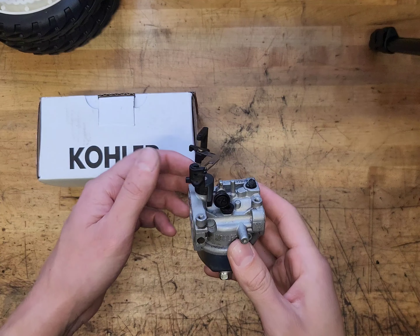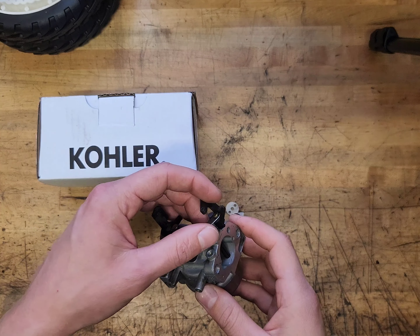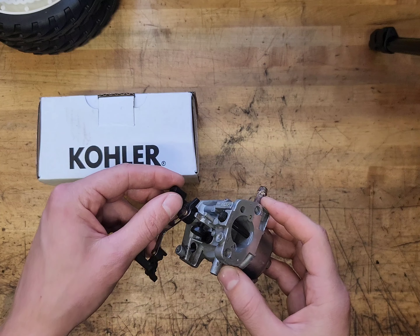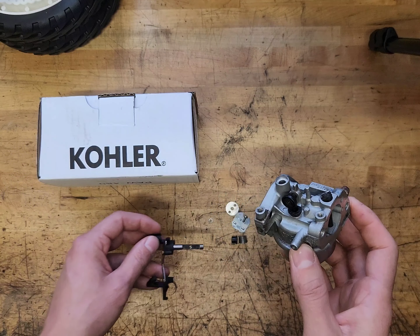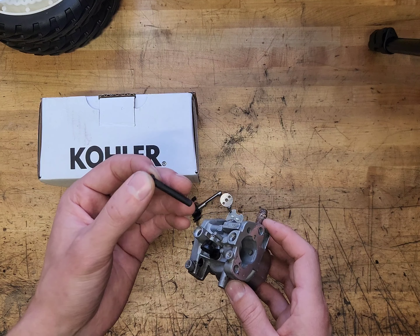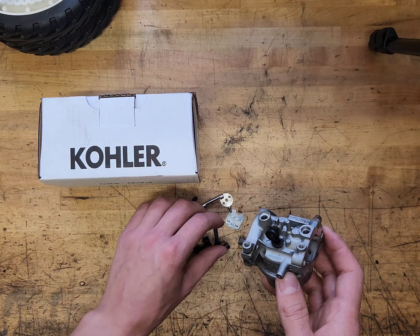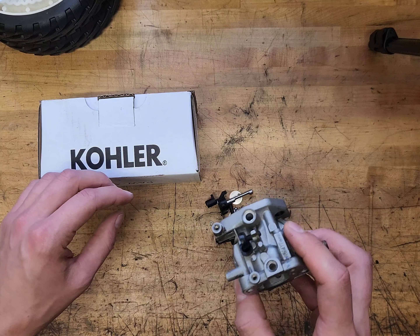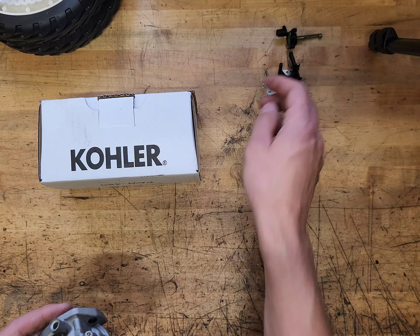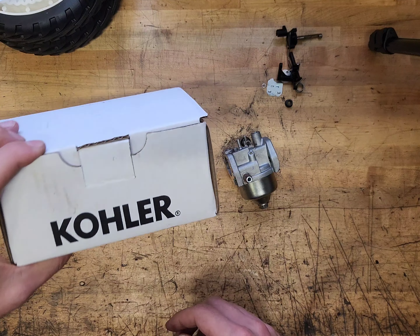All right, so this is where we left off in part one — this carburetor. I had gotten it off and it was busted. I have since disassembled it into a few pieces here. I did try to JB weld it but there was no chance that was going to work. So we'll set all this stuff aside for now and get the new carburetor.